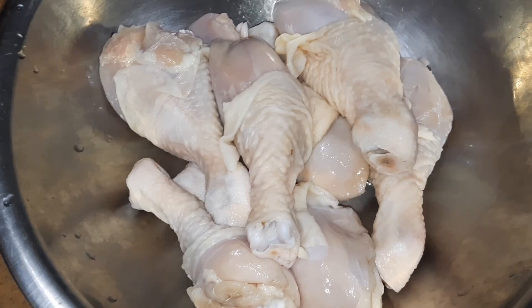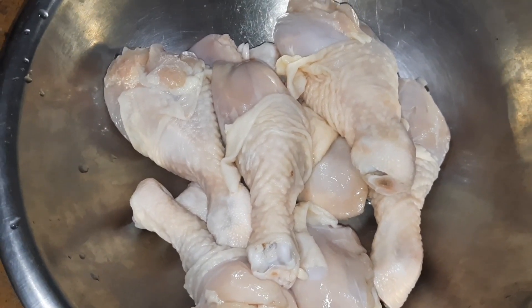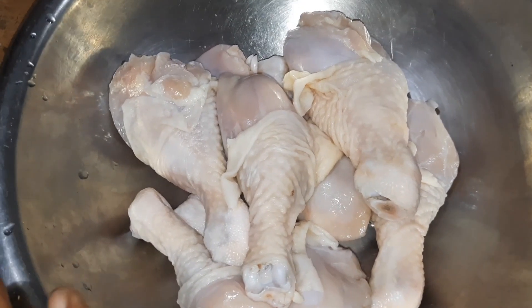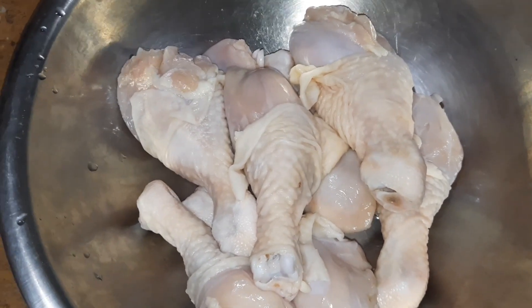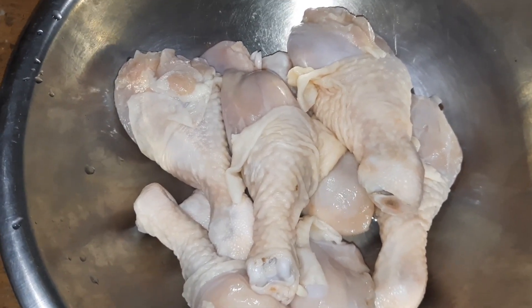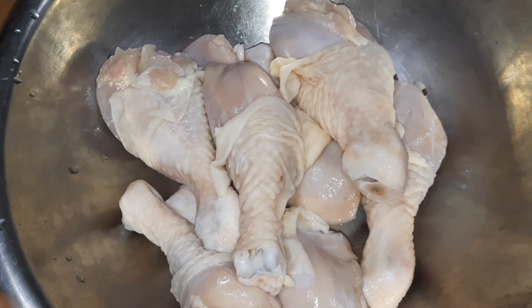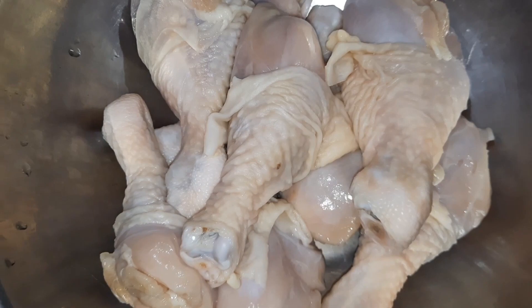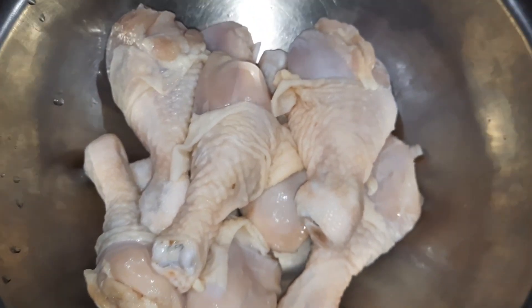How I wash my chicken — I think I showed that a few videos back — I simply allow it to soak in some vinegar water and lime. Sometimes just either one of them, whichever one I have on hand, and then I just clean it and wash it out really well, as you can see here.